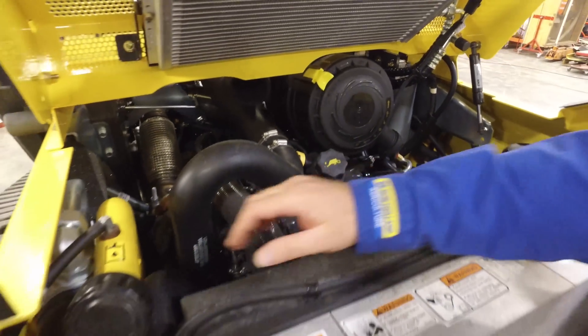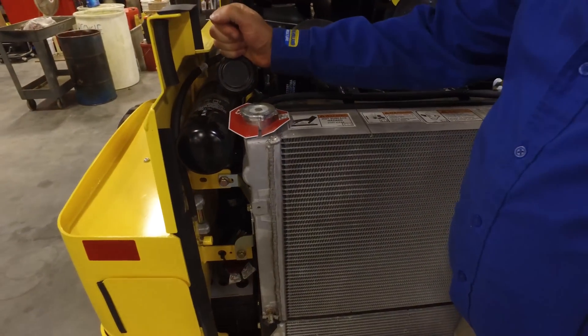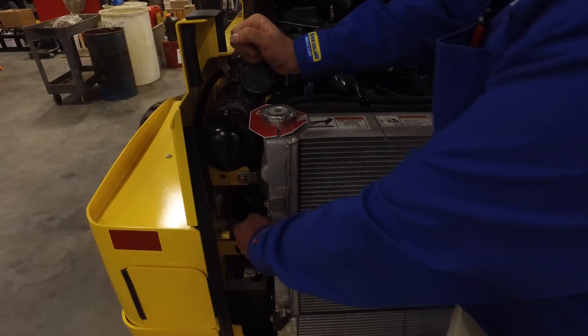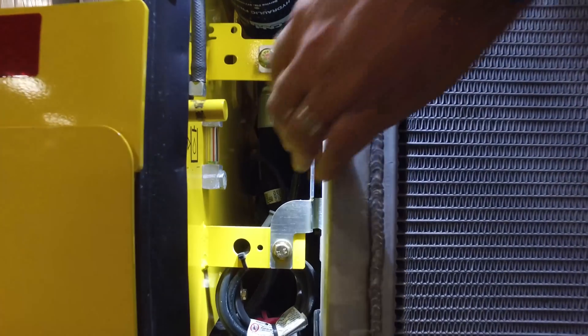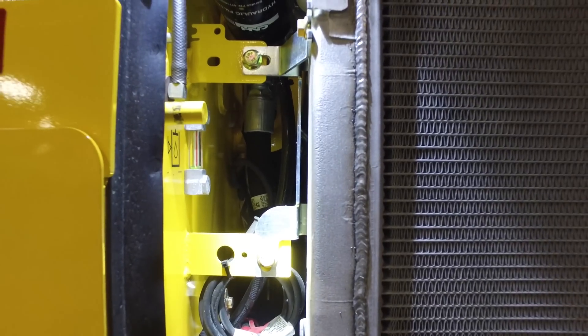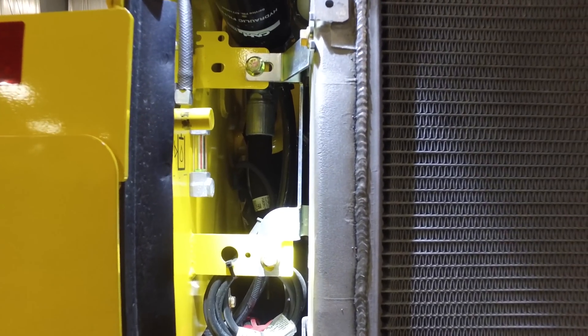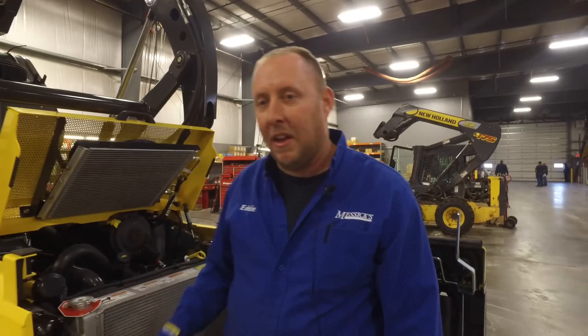As we come across, you've got your hydraulic filter, hydraulic fill, and then your hydraulic sight glass. Right now, as you can see, my sight glass is empty. With the boom being up in the air, it will drain out enough that it looks empty. As soon as we put the boom back down, that oil level will rise back up.